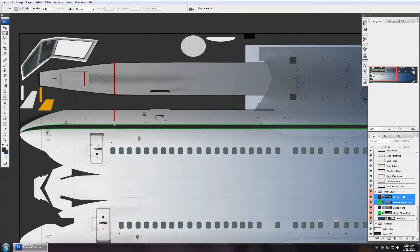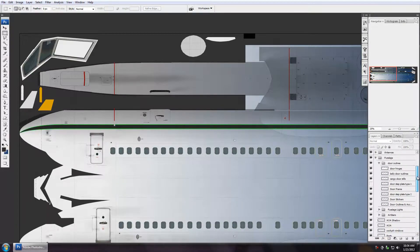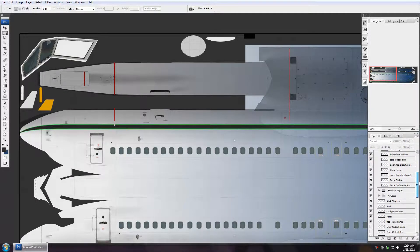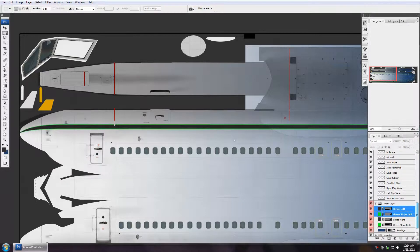A lot of new painters are turned off by the vast amount of layers they have and fall into very bad habits of merging layers. A merge is when you take two layers — like say this stab hinge and stab rubber, or all of them — and merge them into one layer. That may seem like a good idea at times, but it's not. It's a terrible idea, and there's not a single painter out there who has done it and not regretted it. That I can say with pure certainty.